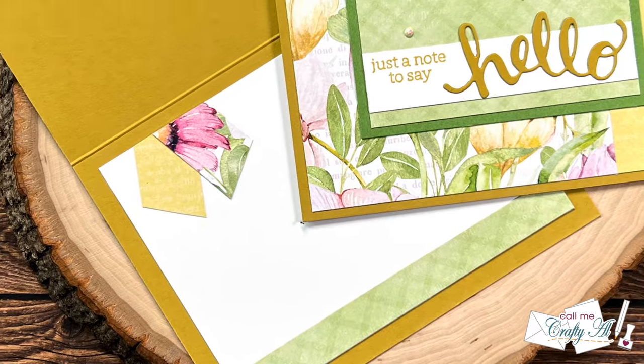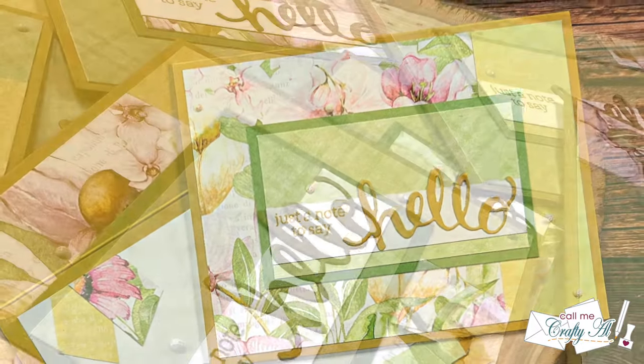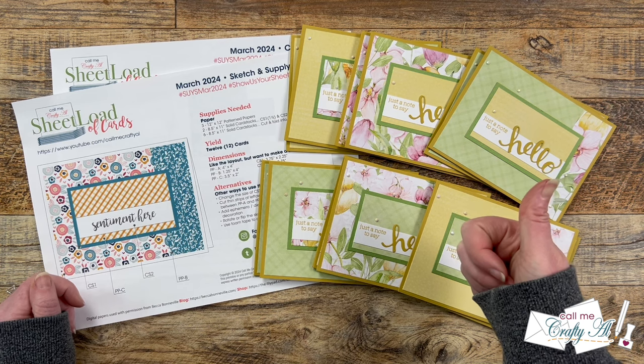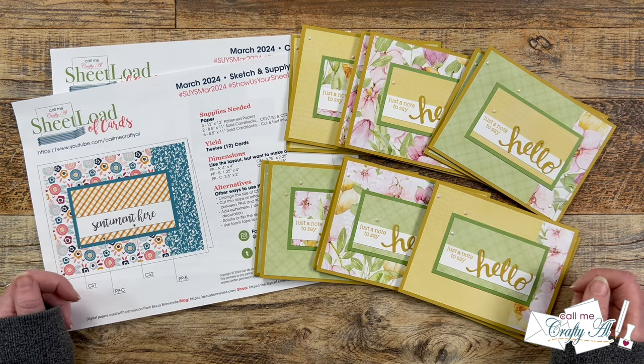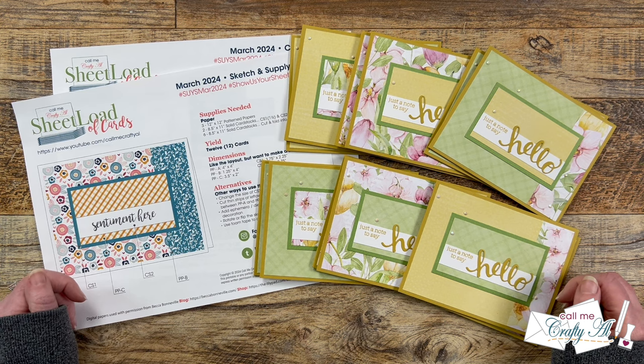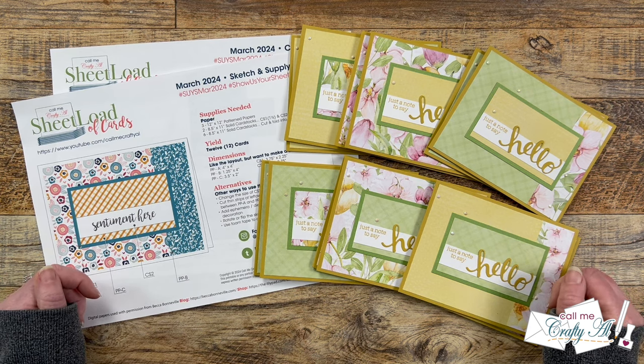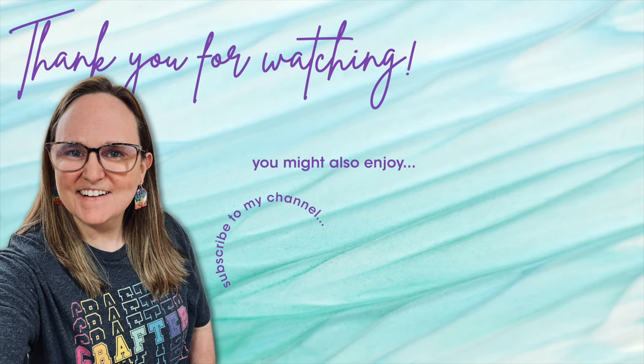I hope you enjoyed seeing how I put together my first set of cards using the March 2024 Sheetload of Cards printable. If you did, as always a thumbs up is appreciated. Don't forget to go visit our guest artist and collaboration team creations by using those links down in the description box. Until my next video, I hope you're all having a crafty day — bye bye! Thank you so much for watching all the way to the end. I hope you'll consider clicking on one of the videos or playlists linked above, and if you're interested in any of the products or tools I used today, I do have some links in the description box below.